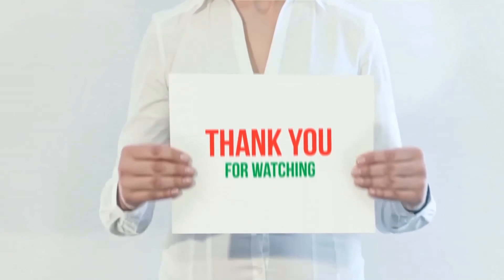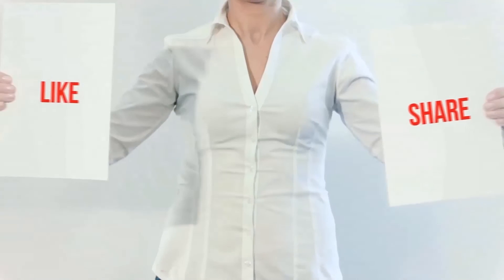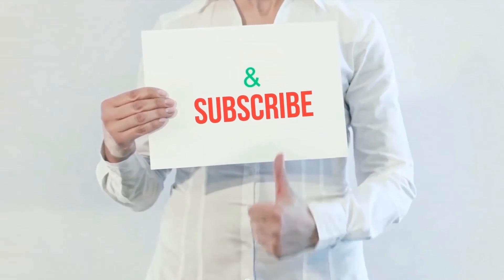I have included the product links in the description — you can check them out for more information and the latest price. Thank you for watching this video. Please hit the like button, share with your friends, and be sure to subscribe.